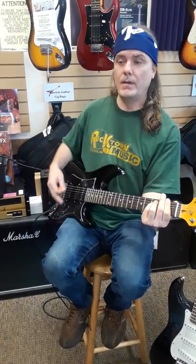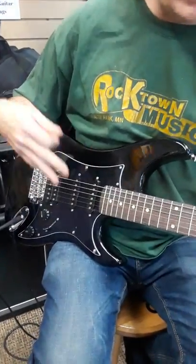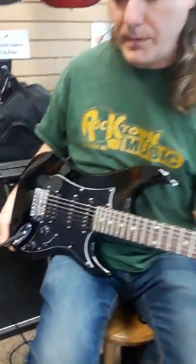Notice how quiet it is when I'm not playing. Really good electronics, better piece of wood — those are really my big things. But you decide which one you want. We have a low price guarantee on both.